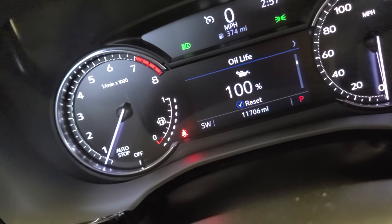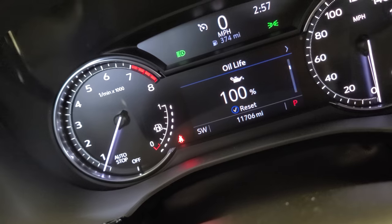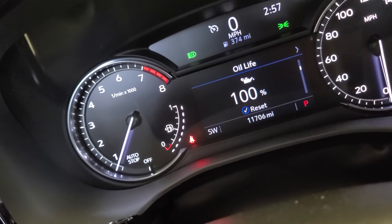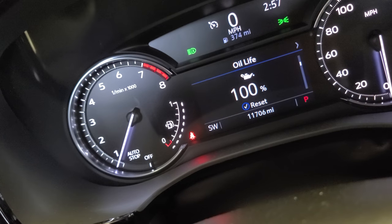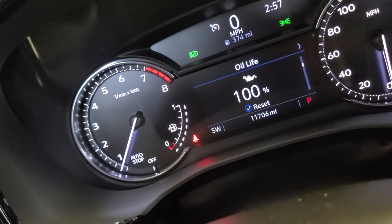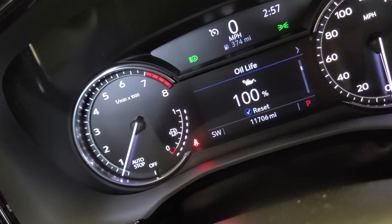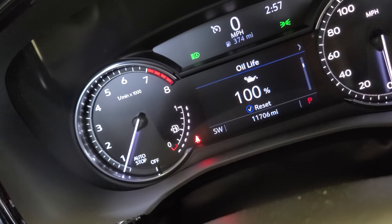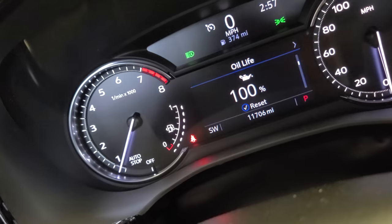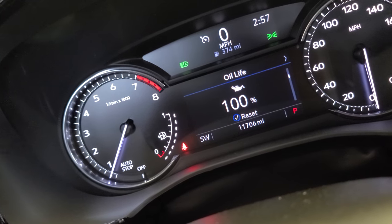Pop - oil life 100 percent! I hope you liked this video, thank you for watching, I appreciate it. I'll see you in the next one. I'm not gonna hold you up. Thank you for watching - your boy with the 2021 Cadillac XT5. See you next one, boom!